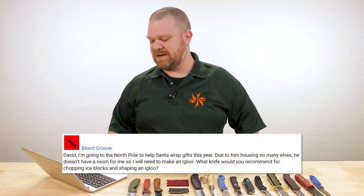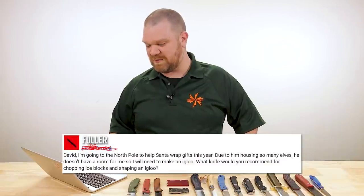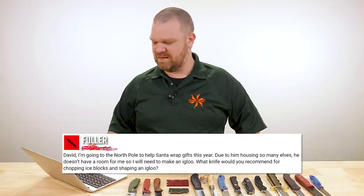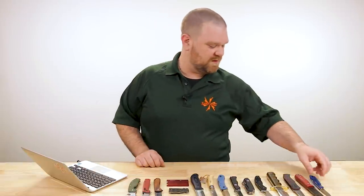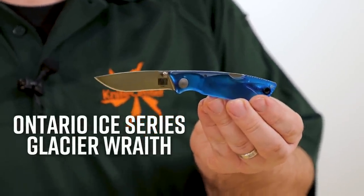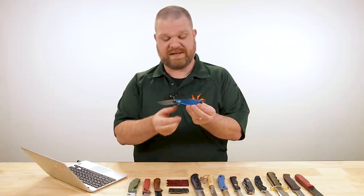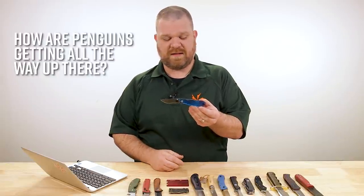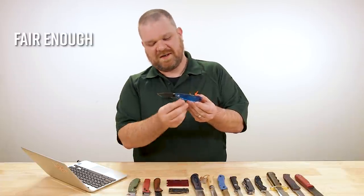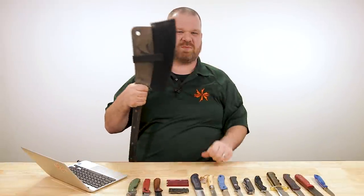Our most serious question of the day comes from Blood Groove — I'm going to call you Fuller. 'David, I'm going to the North Pole to help Santa wrap gifts this year. Due to him housing so many elves he doesn't have room for me, so I'll need to make an igloo. What knife would you recommend for chopping ice blocks and shaping an igloo?' Well, Mr. Fuller, it's gotta be this guy right here — it's the Ice series from Ontario, the Glacier Wraith. It's blue, so it'll blend into the snow nicely — no worrying about marauding penguins or polar bears. Actually, no — I have a better suggestion. Clearly it's got to be the carcass splitter.